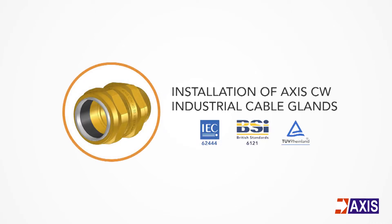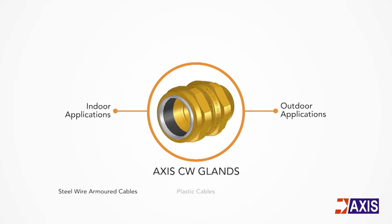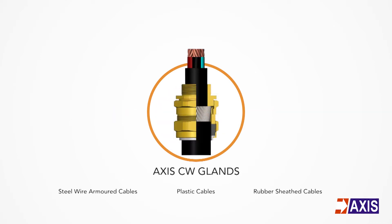Installation of Axis CW industrial cable glands. Axis CW brass glands are suitable for indoor and outdoor applications for steel wire armoured, plastic or rubber sheathed cable. These glands terminate and secure the cable armour while the outer seal grips the cable sheath, ensuring mechanical strength and earth continuity.